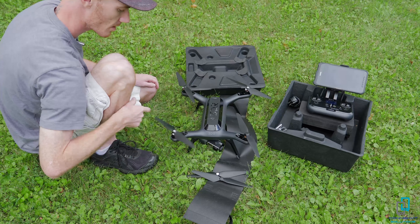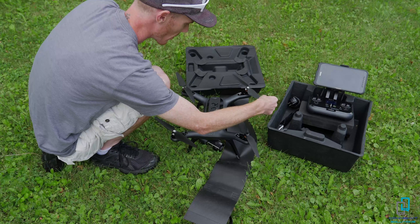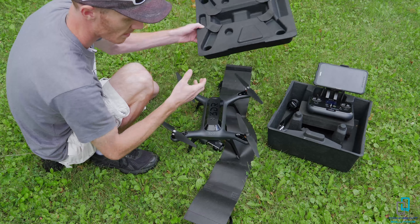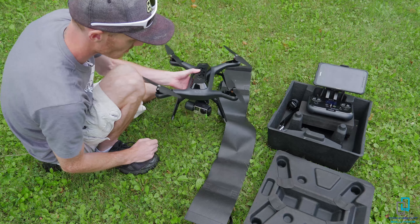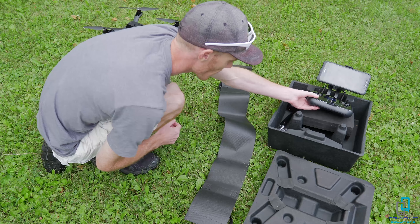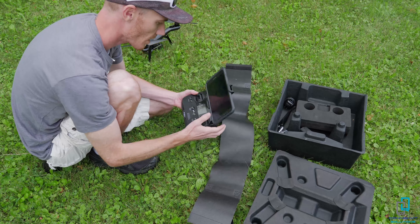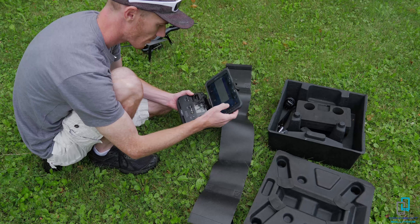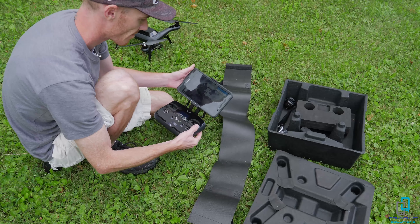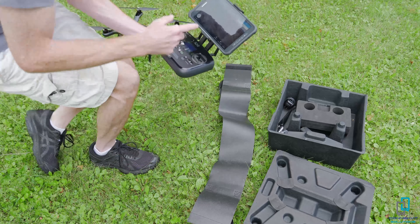These are the extra propellers — they will get dinged up on grass or from crashing, so it's always good to have spares. You can also pick up two or four packs. The drone is ready — we're going to leave it powered off for the moment. Next we have the controller and the tablet, so I'm going to get my tablet going. I'll need the 3DR Solo app and then that's going to connect to this.